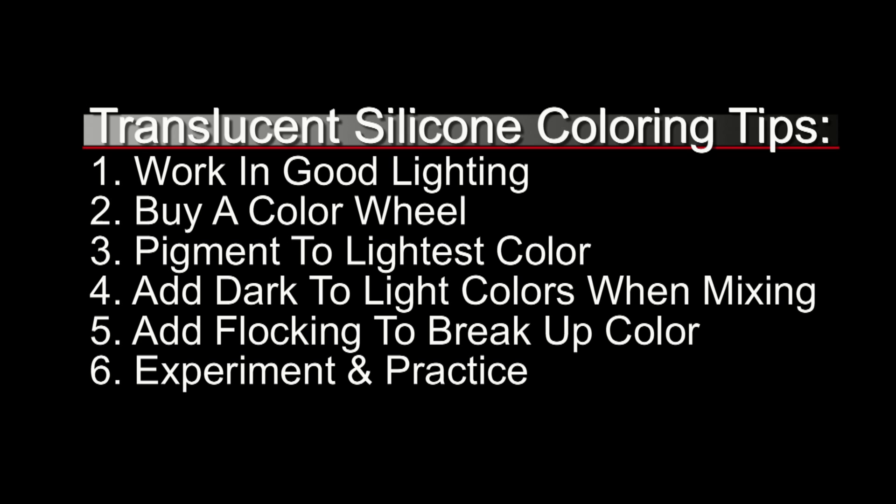This one's really important: when mixing your colors, always add dark to light colors. If not, it's easy to wind up opaquing your silicone by adding too much color. So take your time and add dark colors to light colors when you're mixing. Also remember: adding flocking to your colors will break up that color and give you a much more organic look. Last but not least, experiment and practice. The more you play with the silicone and practice mixing colors, the better you'll be. Don't be afraid to play with it — use leftover batches to practice your color technique.